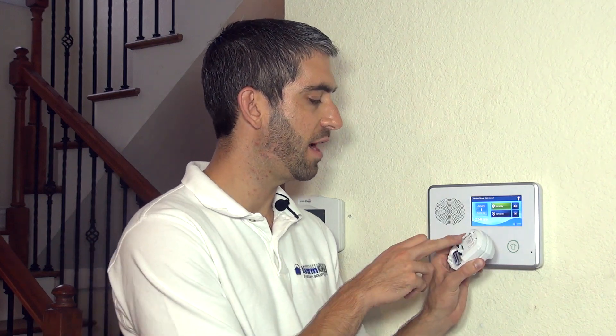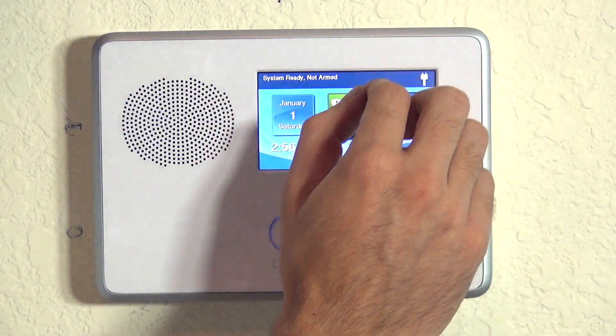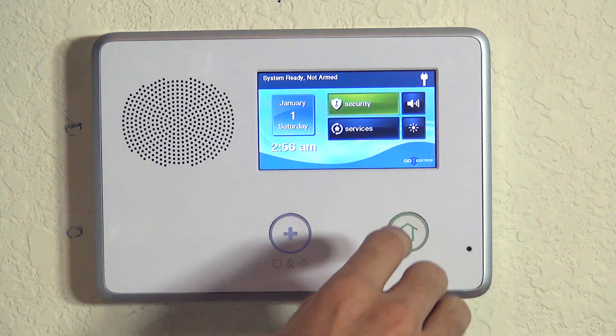Motions are a great way to cover an entire room. It doesn't matter how a criminal gets into the room — as soon as they get in and hit the motion area, an alarm is triggered. Now that we've described how the PIR1 works, we're going to get into programming on the Go Control and show you how to add this sensor to your system.